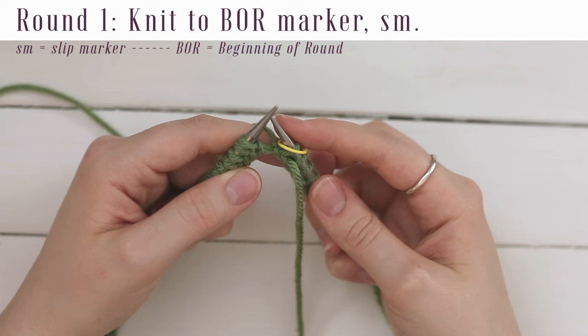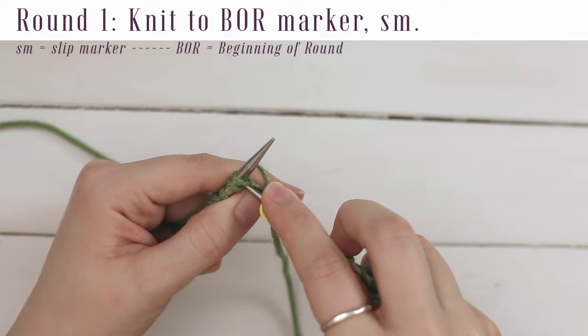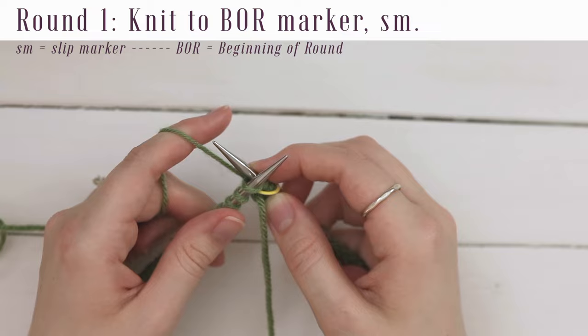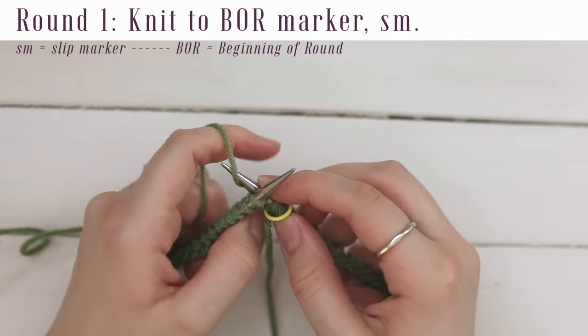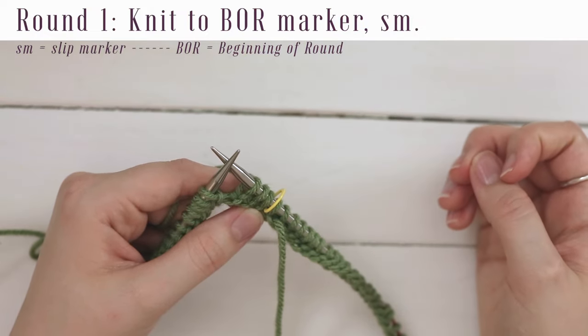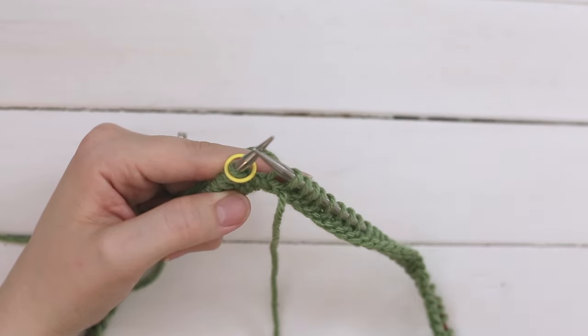We're going to knit our first row. Go into the front loop of the first stitch, crisscross your needles, yarn over — bring the yarn from front to back over your needle — pull it through, slide off. You're just going to do that all the way around this entire row. Go ahead and do that until you come back to the marker, and it's always implied that when you get to the end of a row you slip the marker — just slip it from one needle to the next.